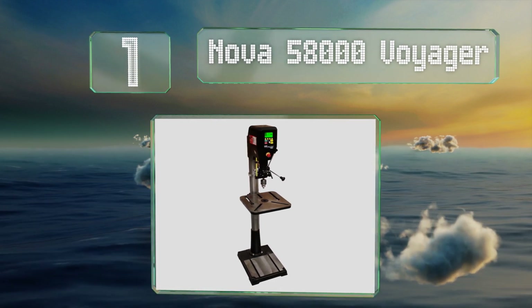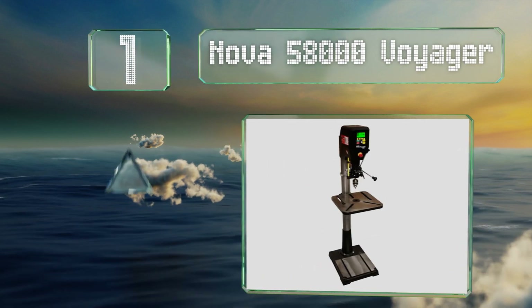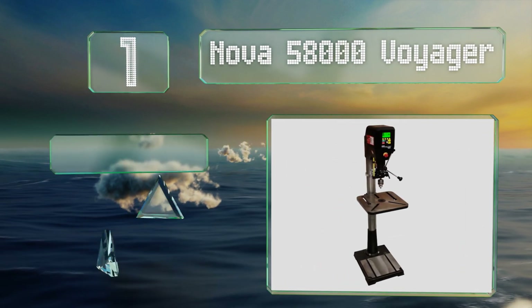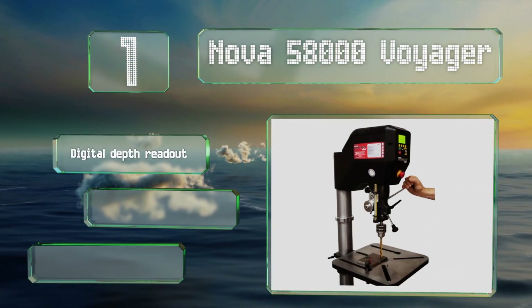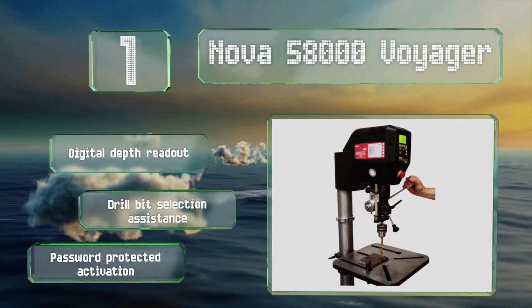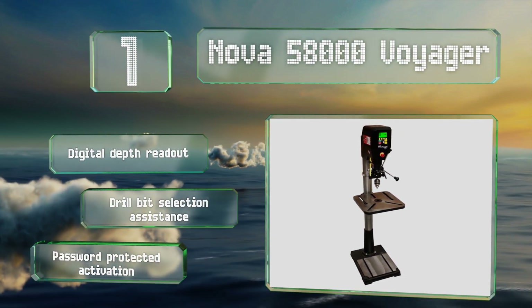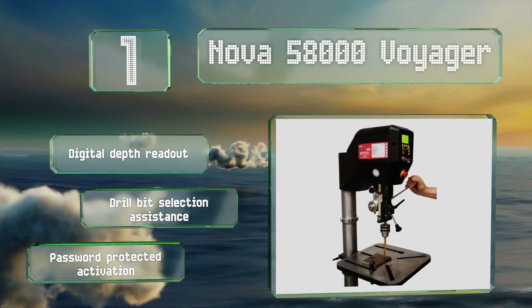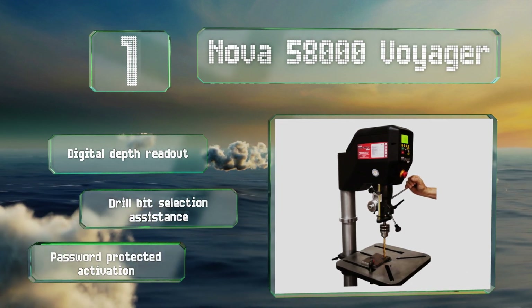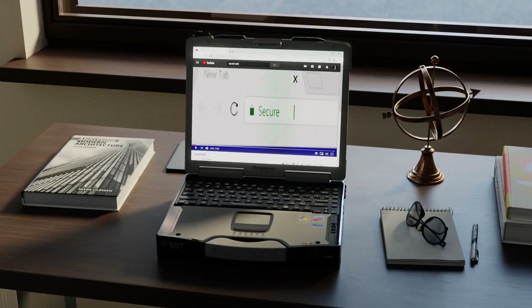Taking the top spot on our list, the powerful Nova 58000 Voyager has a two horsepower direct drive motor with a speed range of 50 to 5500 RPM, allowing it to cut through wood, plastic, metal, and glass. It has built-in sensors and programmable software to monitor and adjust its performance. It's equipped with a digital depth readout, drill bit selection assistance, and password-protected activation.